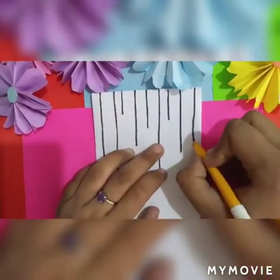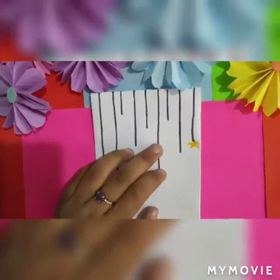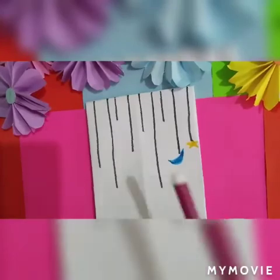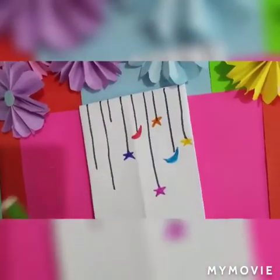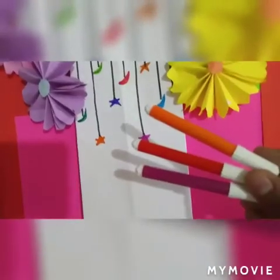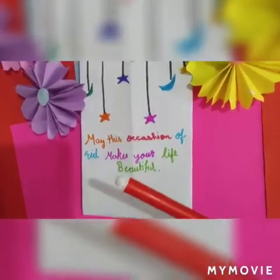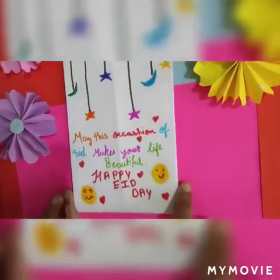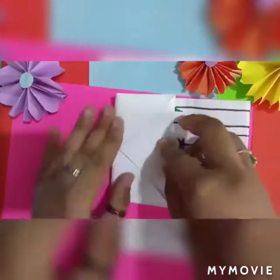Now you can make any design you like. I made some stars and some moons. Now you can write anything you want. I wrote: 'May the occasion of Eid make your life beautiful and happy. Eid Mubarak.' Now fold it from side by side.